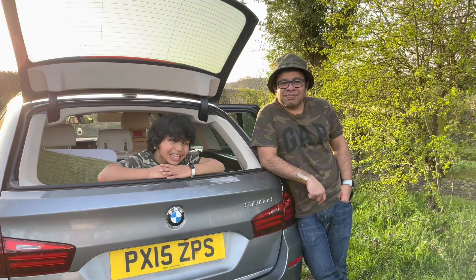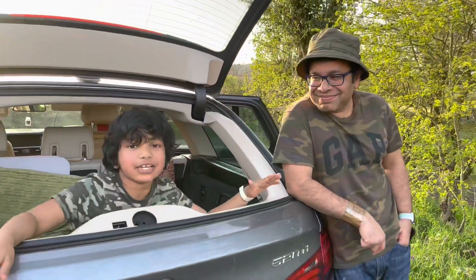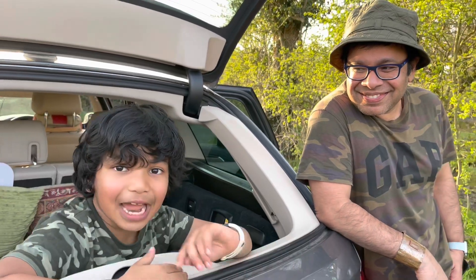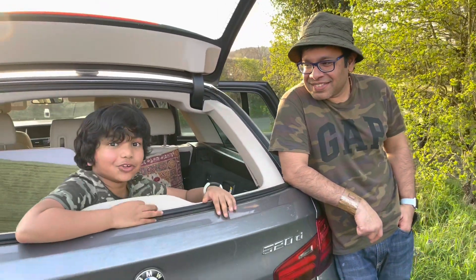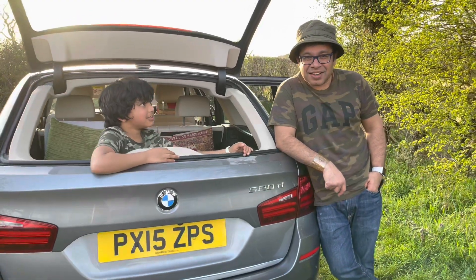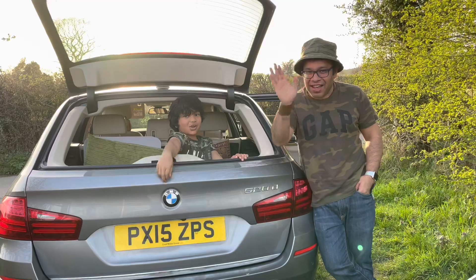Thanks for watching. Please press that subscribe button — it's completely free, it's zero pence, zero pounds. Also please press the comment section and type if you enjoyed cooking with me and my dad. Press the like button and please tune in next Sunday for another episode of Damson's Sunder Cooking. Bye!